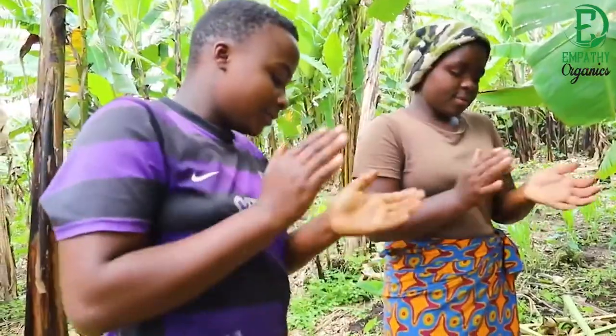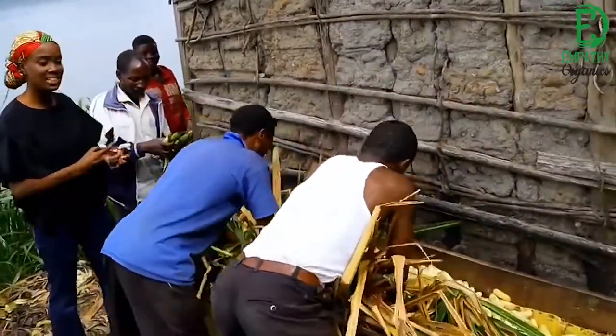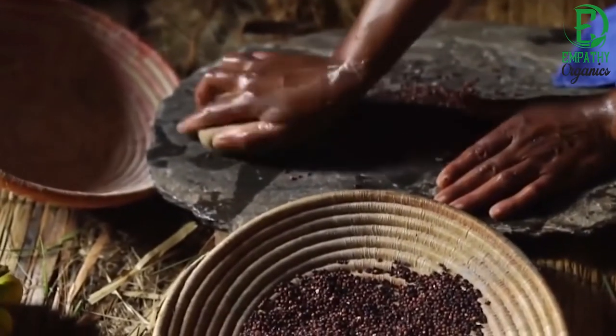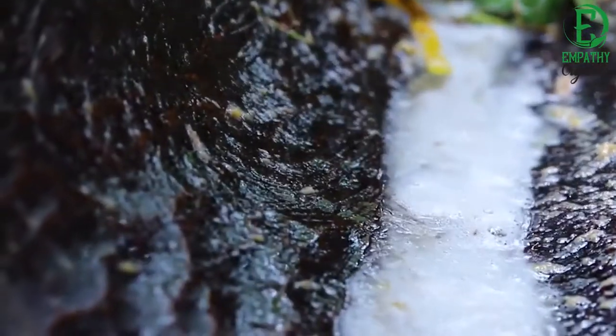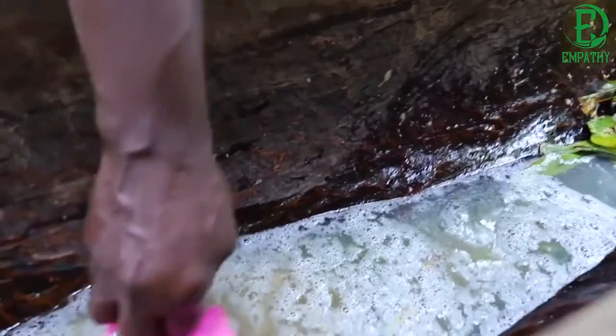If the bananas cannot be peeled by hand, they are not ripe enough. After peeling, the bananas are kneaded until soft. The juice is then filtered to get clear banana juice, which is diluted with water. Sorghum is ground, lightly roasted, and then added to the juice. This mixture is left to ferment for 24 hours.